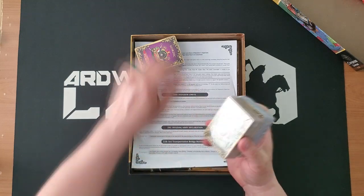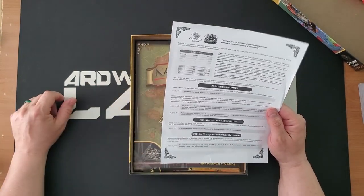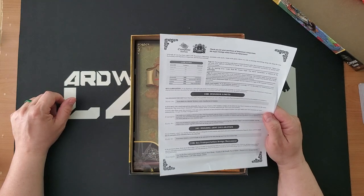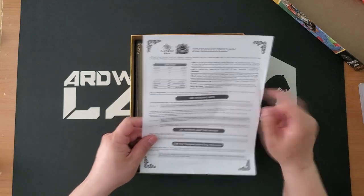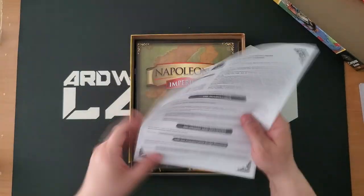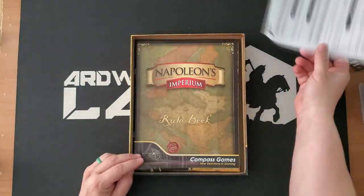So we have three big decks of cards here. We'll take a look at those in a moment. Is this an errata sheet? "Thank you for your purchase of Napoleon's Imperium. We hope it brings many hours of enjoyment." I see a couple of errors — one of these is just a typo, a spelling error. This doesn't look too bad. These are just rules errata, so not a big deal.